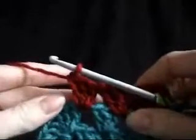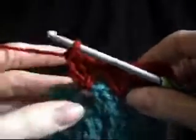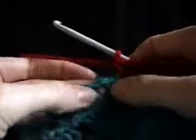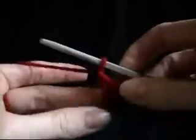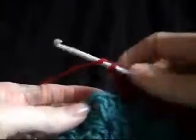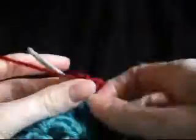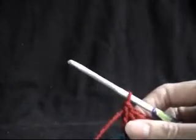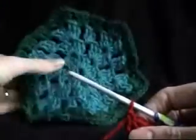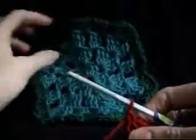Now if you've got more gaps in between your corners, like you did more rows than what I did, that's totally fine. This method is still going to work. So when we get up to our corner, no matter how many spaces we've done, we want to do our three double crochets. And then we're going to pick up the first hexagon that we did, and we're going to join to this one.